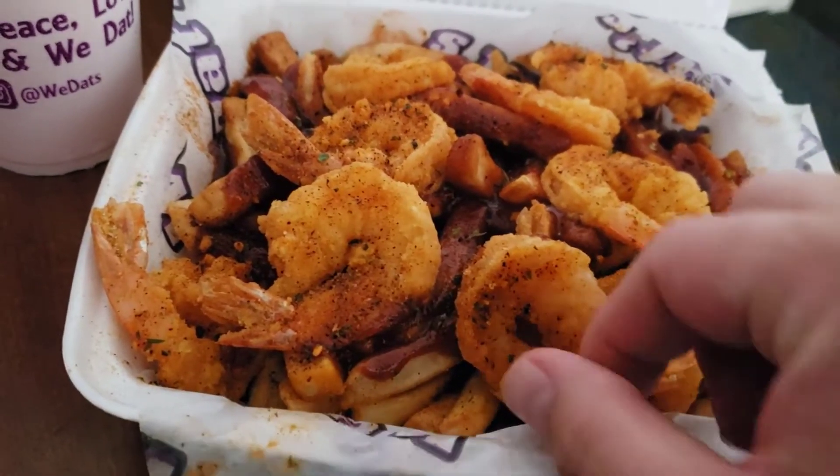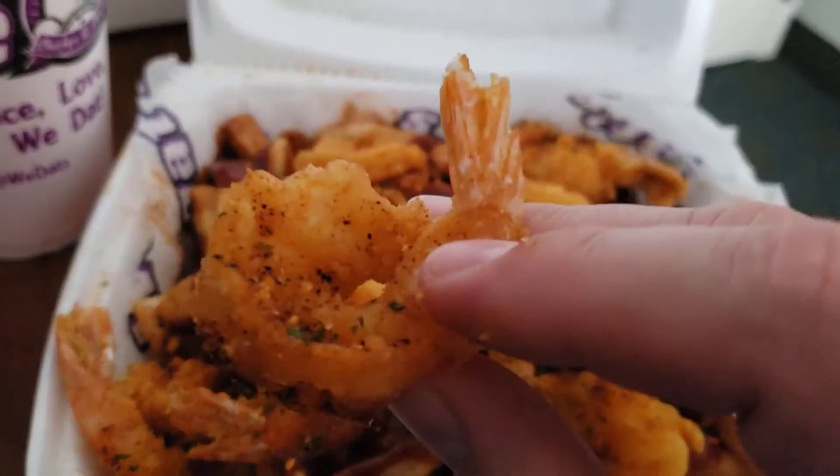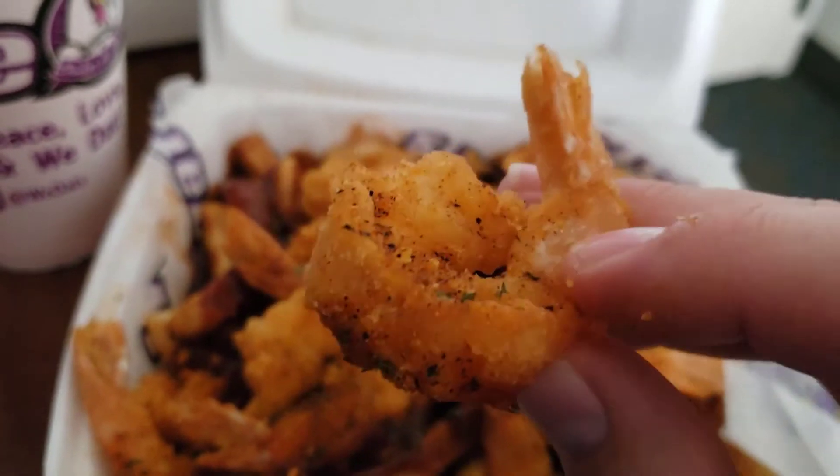The shrimp looks well seasoned, looks like it has a thin batter on top. It does have some dark flakes on there so that might be pretty spicy. Let's go ahead and dive in and try their shrimp.